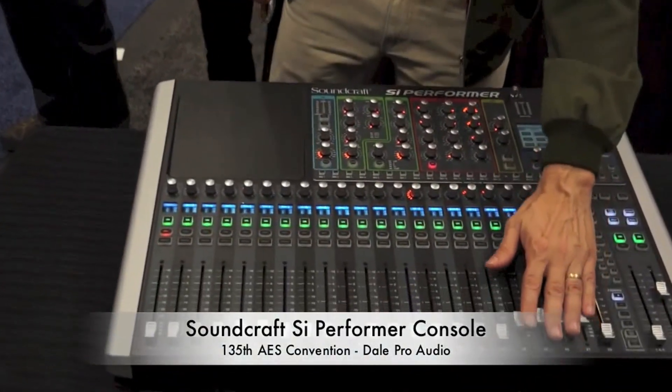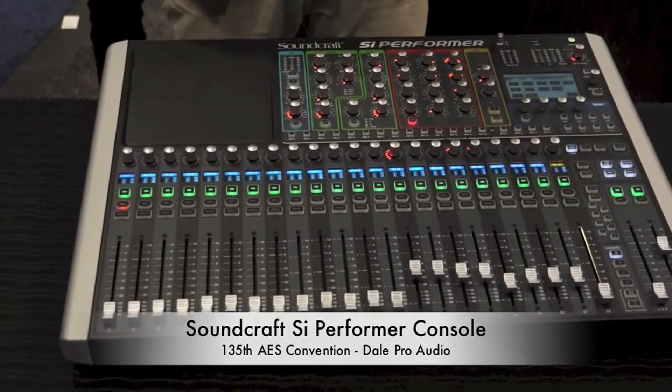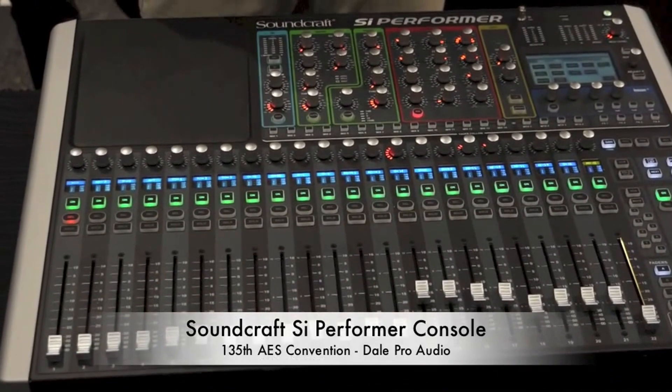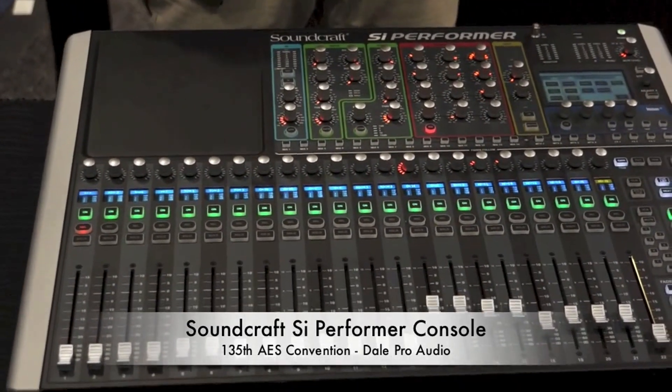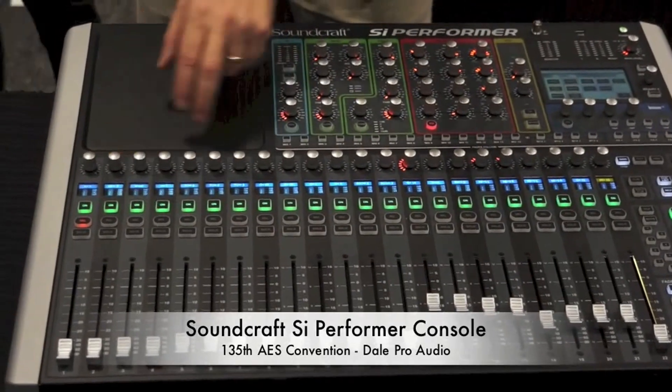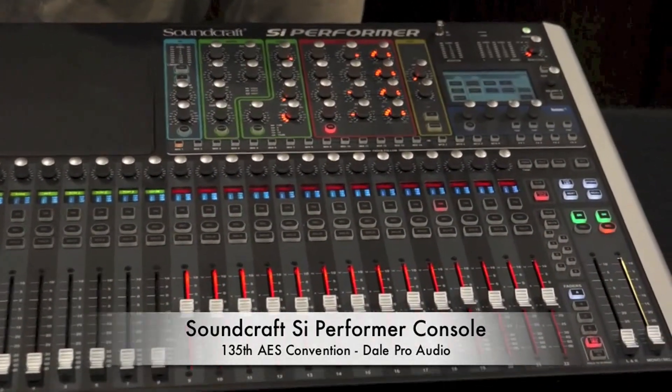It features multiple layers of moving faders as well as 14 AUX buses. Every input and every output has a compressor, a gate, and a 4-band parametric EQ. Every output also has a graphic EQ, so you basically have a 28-band graphic EQ on every output.